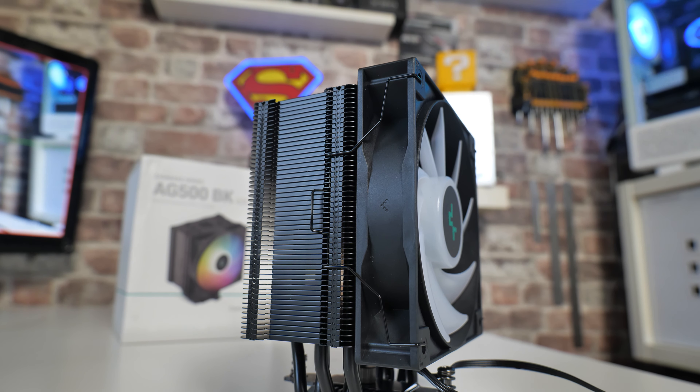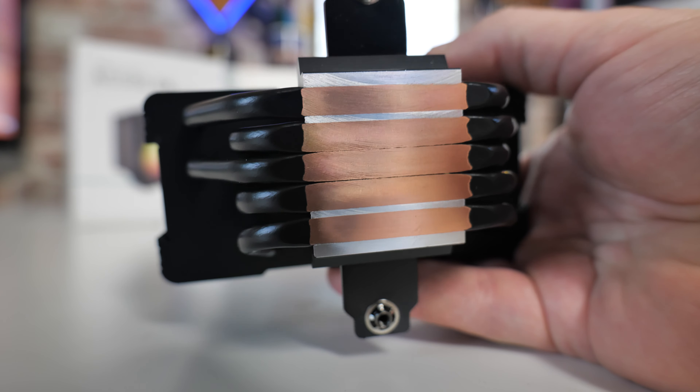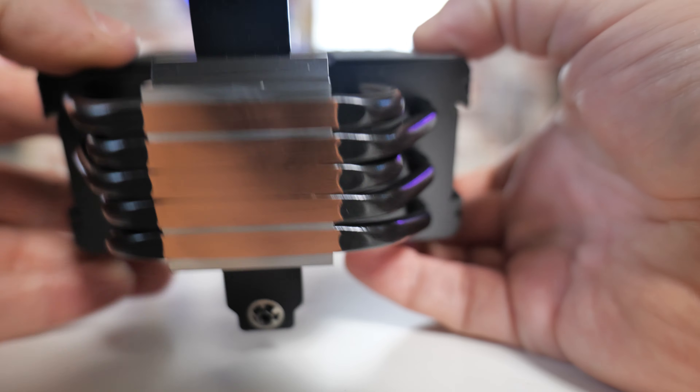You've got five 6mm heat pipes, which you can see on the bottom. These are direct touch or direct contact heat pipes on a very nice solid block at the bottom. That does actually make a difference when it comes to CPU cooling — having a big block of metal literally on top of your processor. The heat pipes will wick most of the heat away, and what isn't wicked away will be absorbed by the metal block, which is very good.